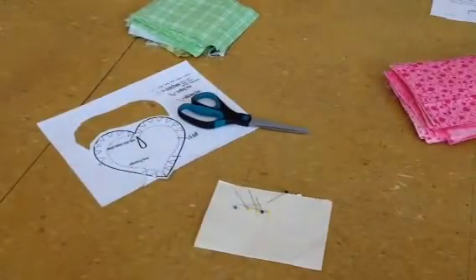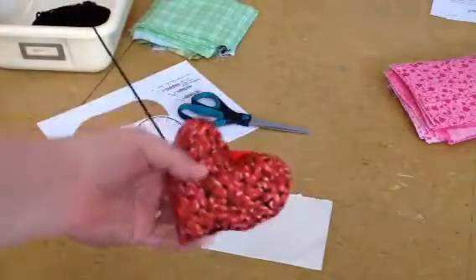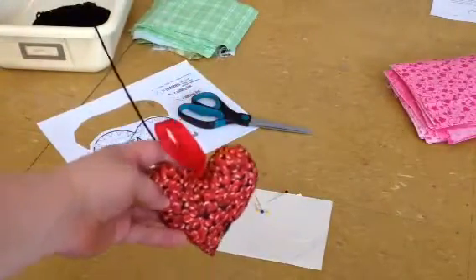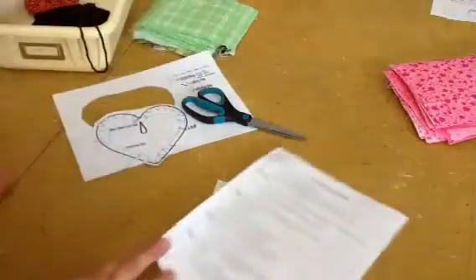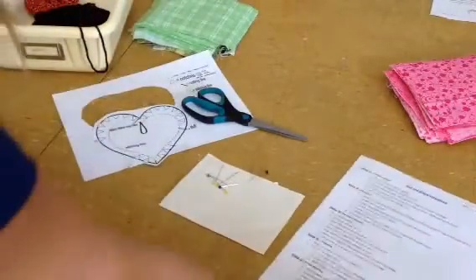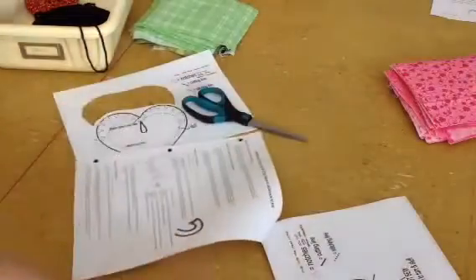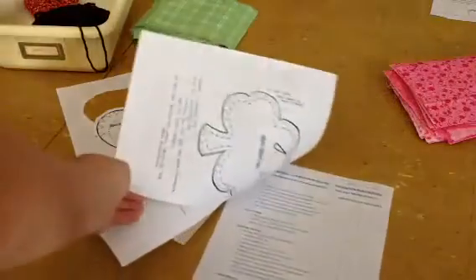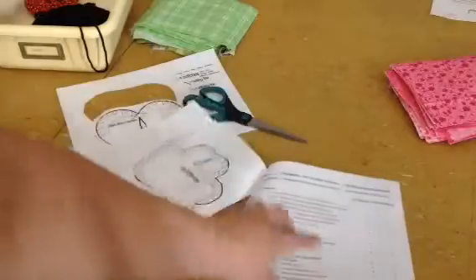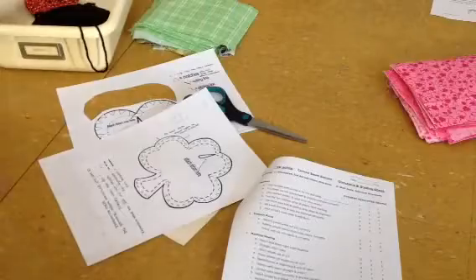Our next project is going to be a little ornament cushion. I use mine as a pin cushion, but it's going to look like this. There's either a heart one or a shamrock one that you can pick from. Ms. Crow will give you directions that is in a packet, so you have curved seam directions. On the next page it has some information about trimming and clipping seam allowances. There's a grading sheet at the end that you'll have to staple your little heart pillow to in order to grade it.